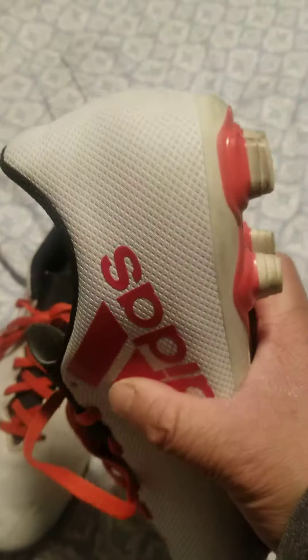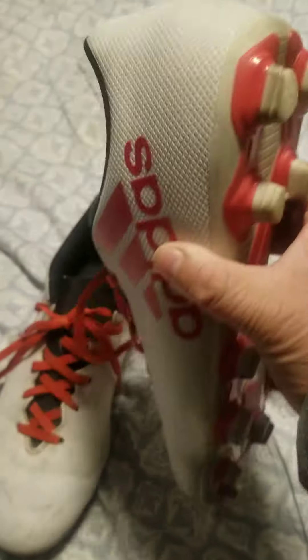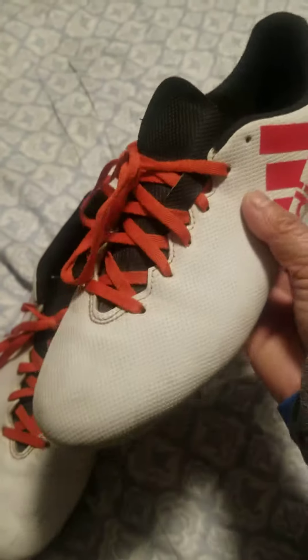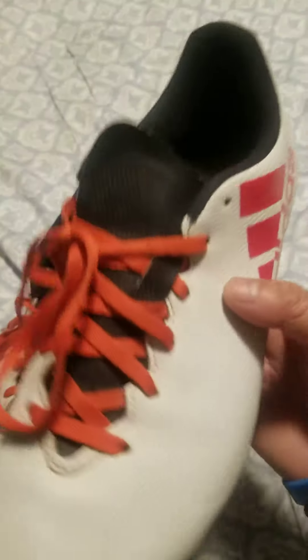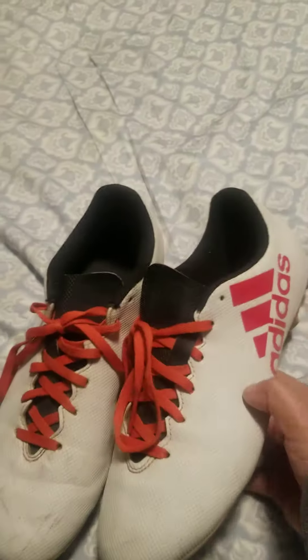It's around something towards an expensive price. This is the most expensive soccer cleat that I've gotten — usually I get cheaper ones. But this is really high quality.